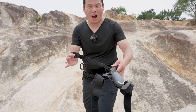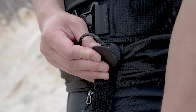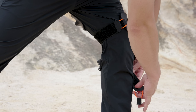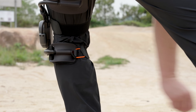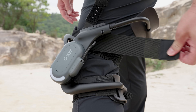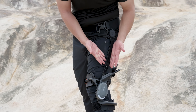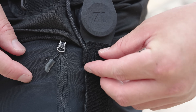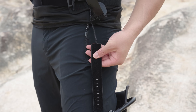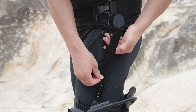Now let's connect the X1 to your belt. Put it on your thigh and hook it on. The belt for the lower leg — I really like this buckle design, which you can always adjust to fit your size. The belt here is also adjustable, so even if you have longer legs or you are super tall, don't worry — it still fits you.